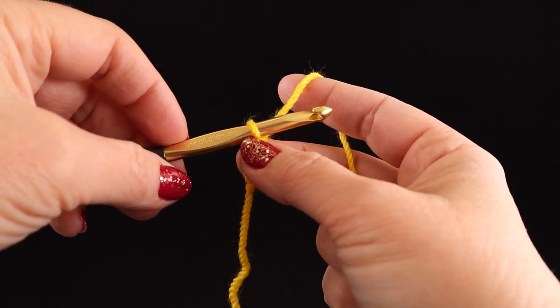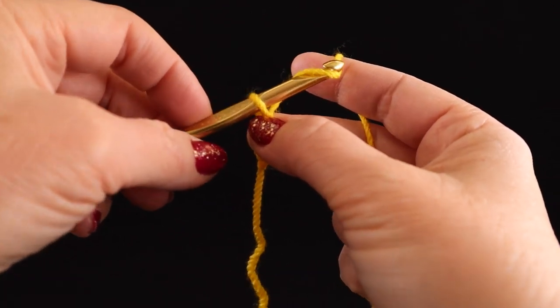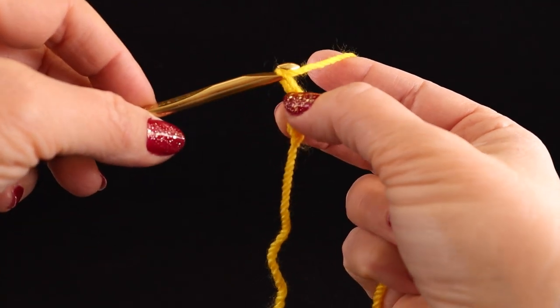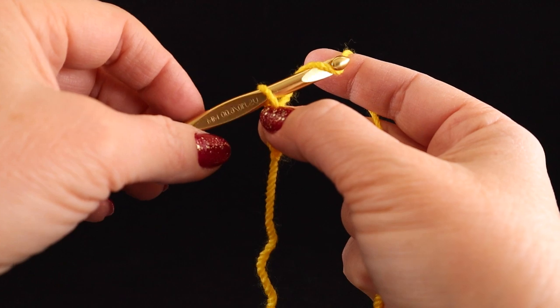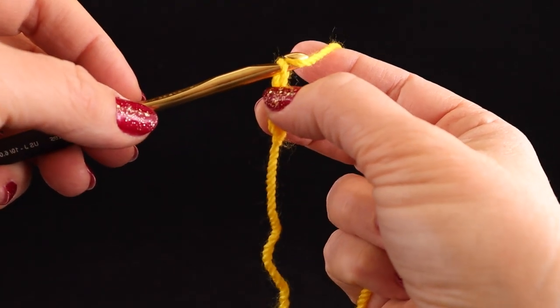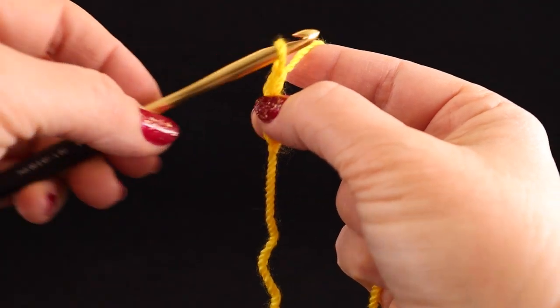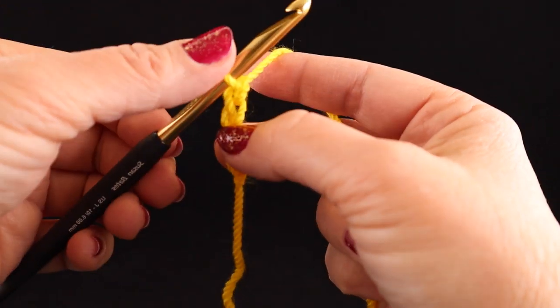Let me show you how not to do it. If you yarn over the back, that's the correct way. But if you don't turn that nose down, it's really hard to pull through. I like to call this the humble hook method — you can't have your nose in the air and get that yarn through. You've got to be humble: put the nose down. Yarn over, pull through. It's as simple as that. I'm going to reposition so that I'm holding it at the base of the hook.